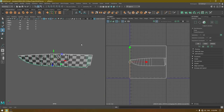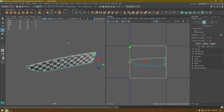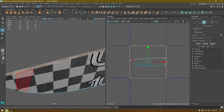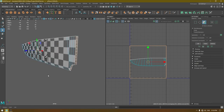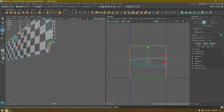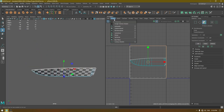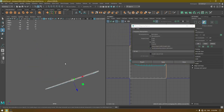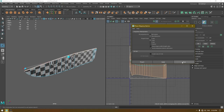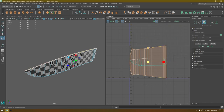Go to face mode and select these faces, deselect these ones. Again go to Create > Planar. These faces are facing the Y-axis, so change the projection to Y-axis and apply, then scale.